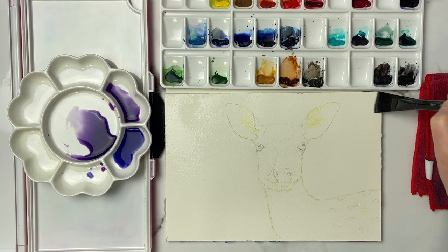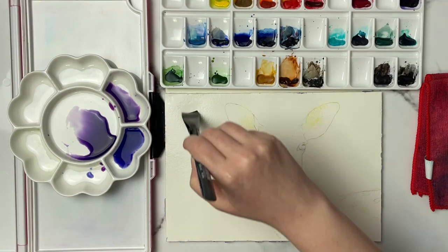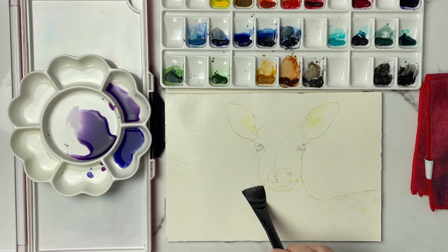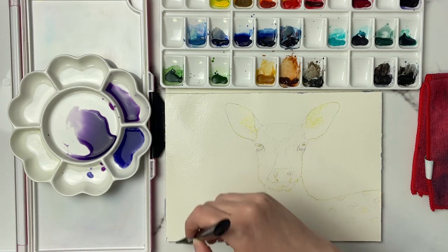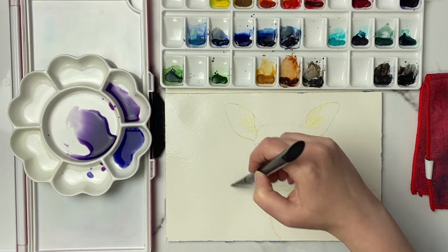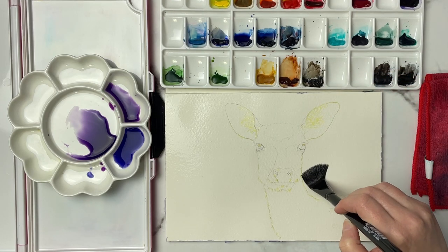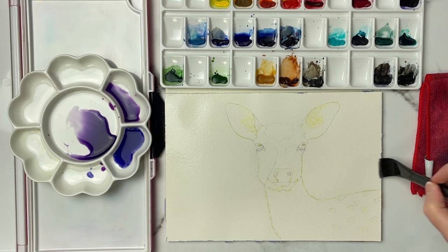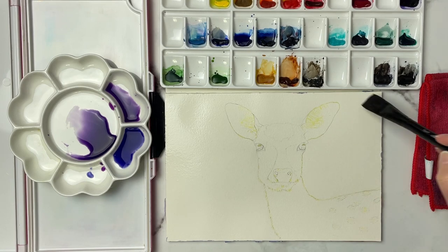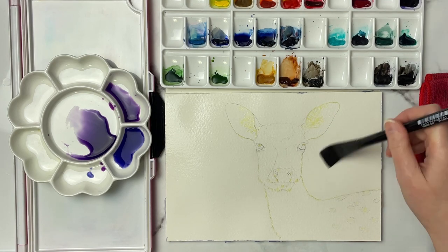You can skip ahead a little bit in this step if you just want to see the painting part, but it is really important to take the time to wet your paper really well, especially for backgrounds. If you want a nice wet-on-wet background with a really nice transition, you really want to make sure you're taking the time to wet your paper good. I like to use a flat brush, but if all you have is a round brush then use that — it would probably get up to edges nicely as well.